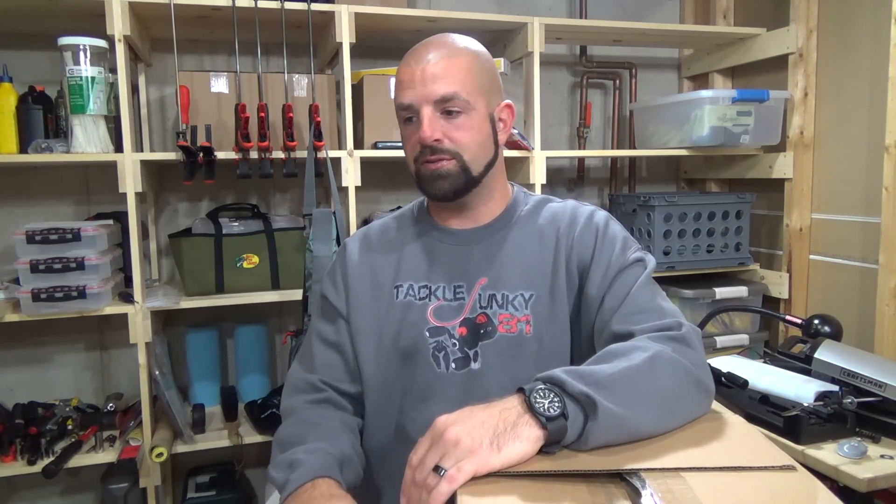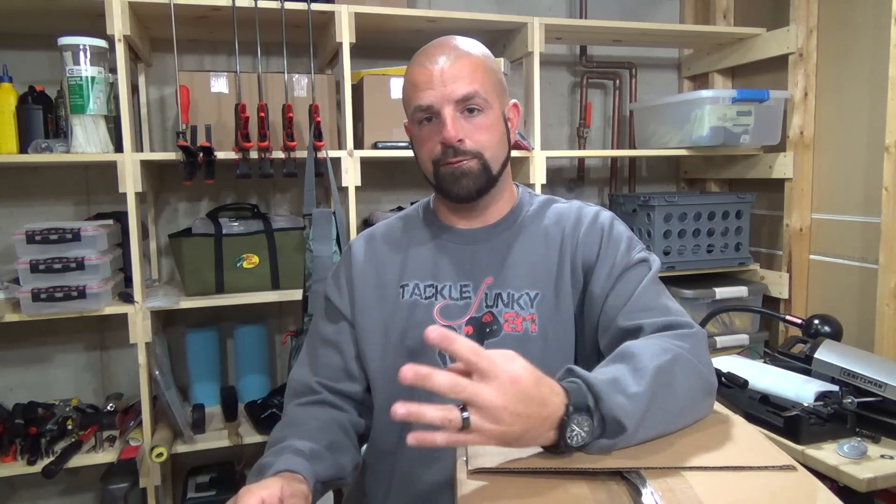Hey guys, we got a Tackle Warehouse unboxing for you today. This is the order I was debating about unboxing — I mentioned it in my last video on treble hooks. I wanted 500 likes to do this video; it got over 600 likes in about four hours and is now pushing 900 likes. So obviously you guys like these videos and I'll continue to do them.